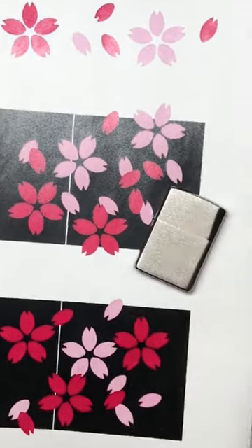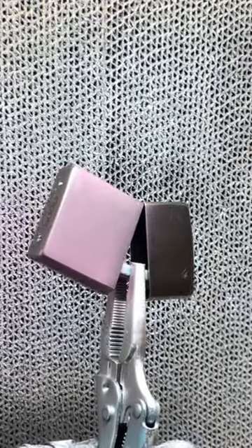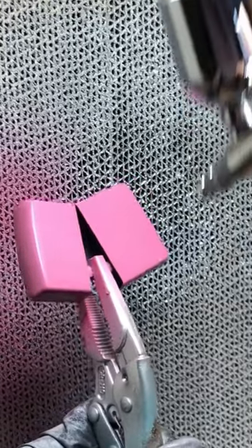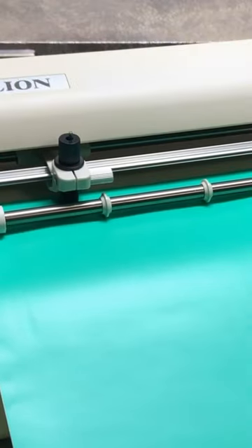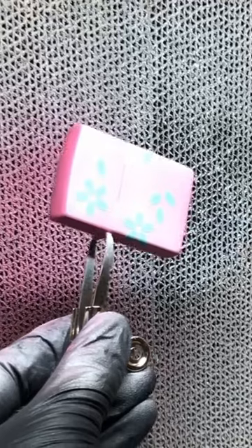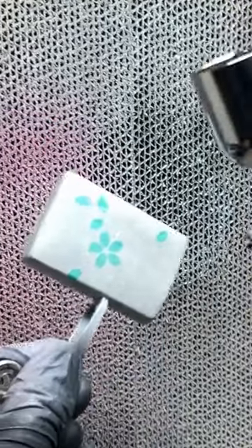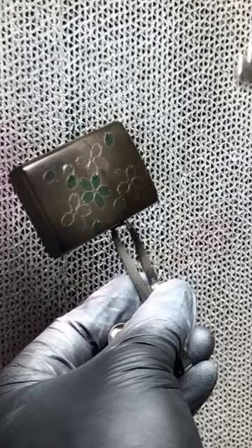All right, let's take a look at the microphone. I can see the microphone at the top. I'm going to use the microphone to open it up.